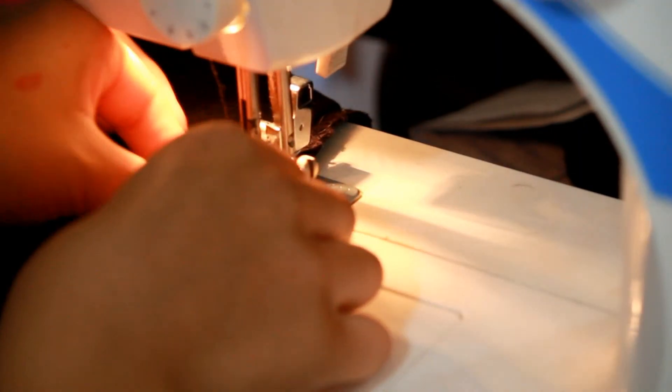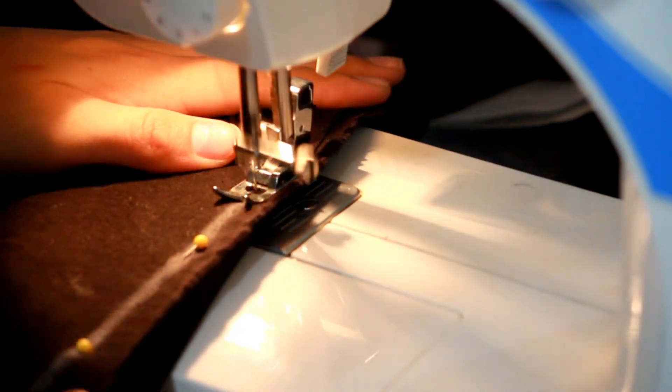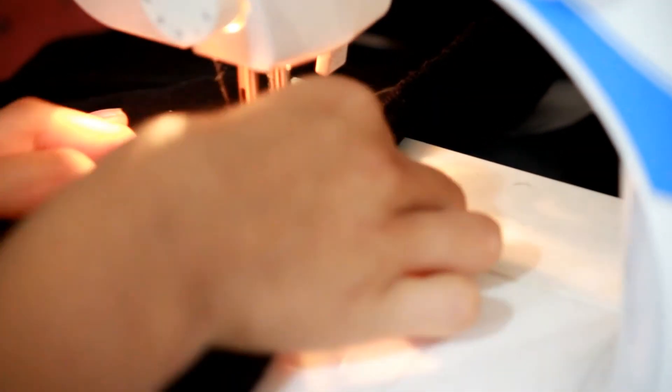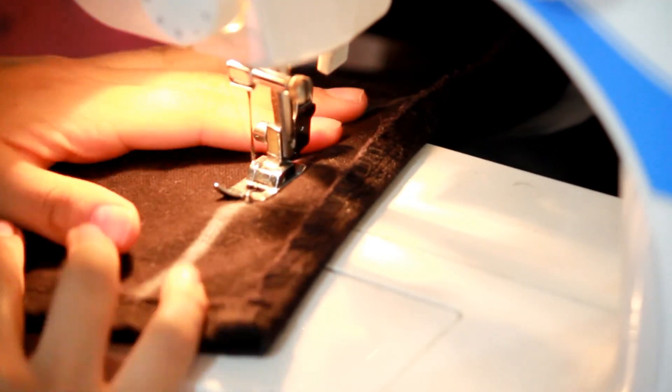The sewing part of this DIY is incredibly easy because you're just sewing in a straight line. And you want to make sure that you take out your pins when you get to them while sewing, or you may run into them and break your needle. It's happened to me before.